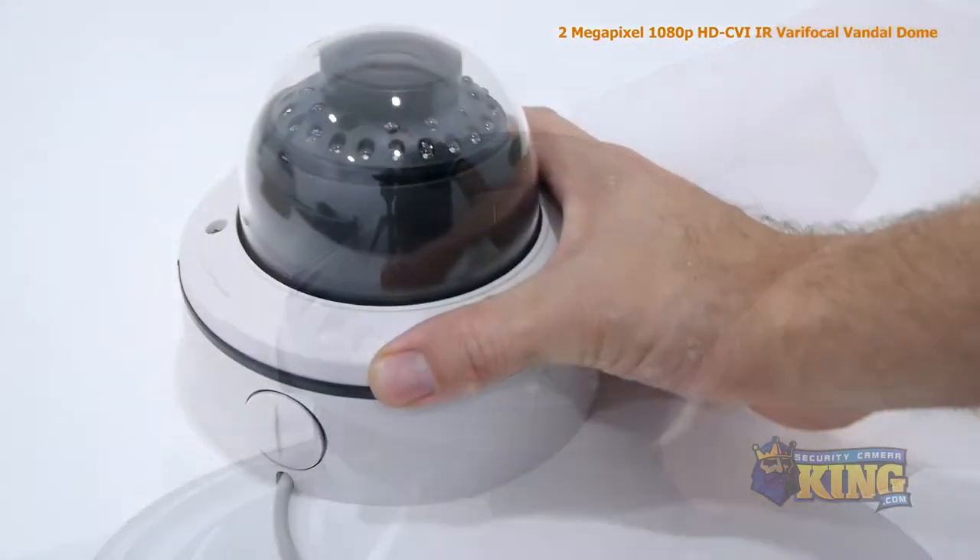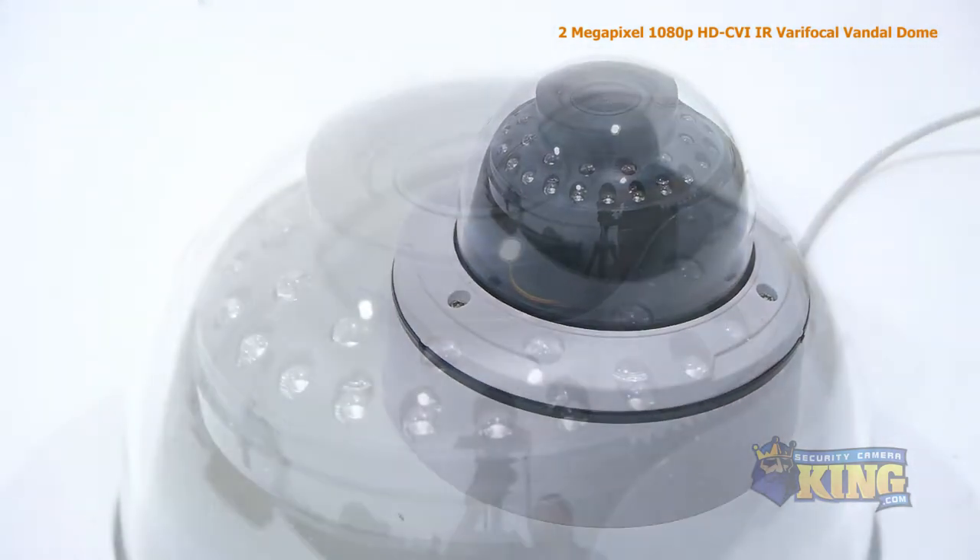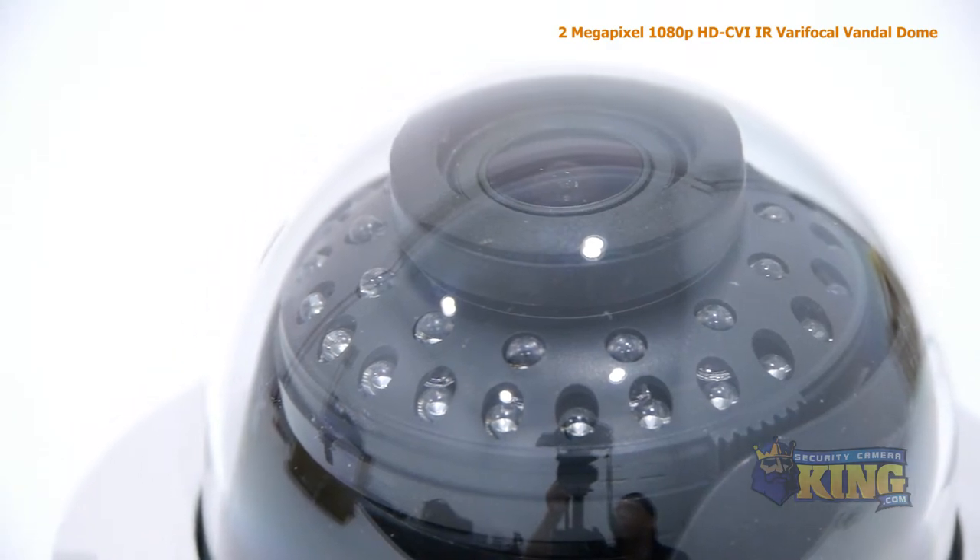This indoor-outdoor camera has a vandal and weather-resistant housing, making it a highly durable security device that's perfect for any home, office, school, or any other place of business.